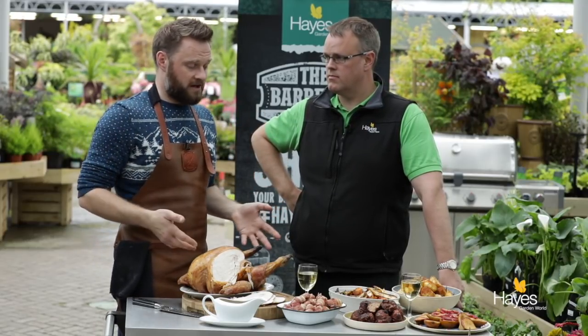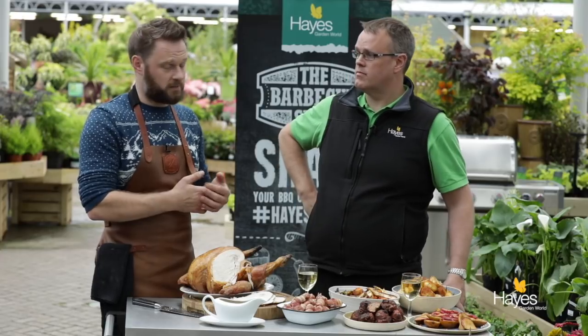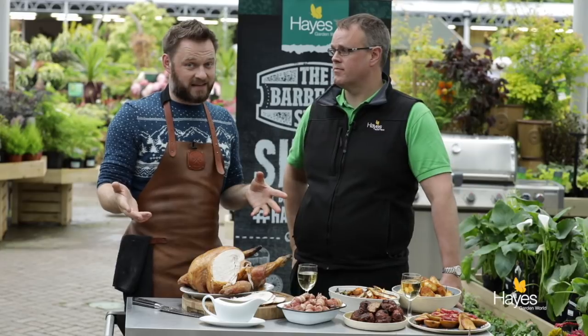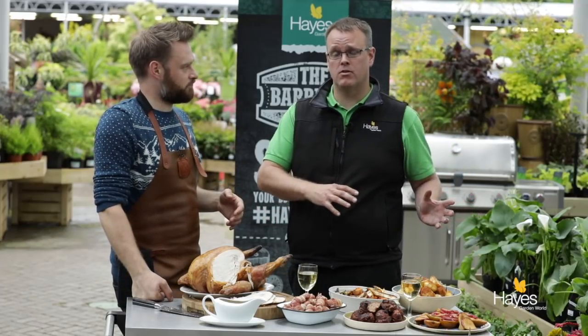Have a go, take some photographs, and post them to the Hayes Garden World BBQ Shop Instagram or Facebook account — tag us in and let us know what you're doing. Generally when people do it they're really excited, so they're happy and there's a face in with that food picture. If you want to know anything about any of the equipment we use in any of these videos, visit the BBQ Shop here at Hayes Garden World.